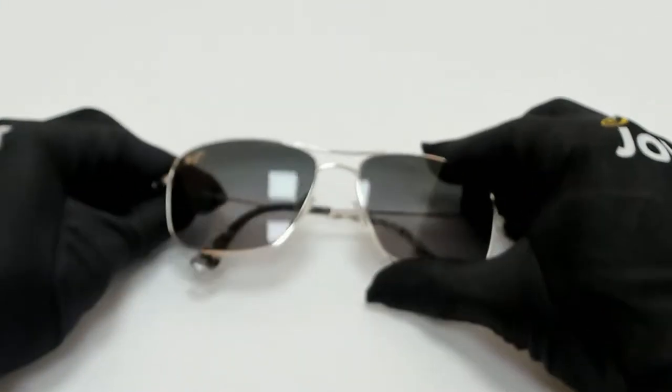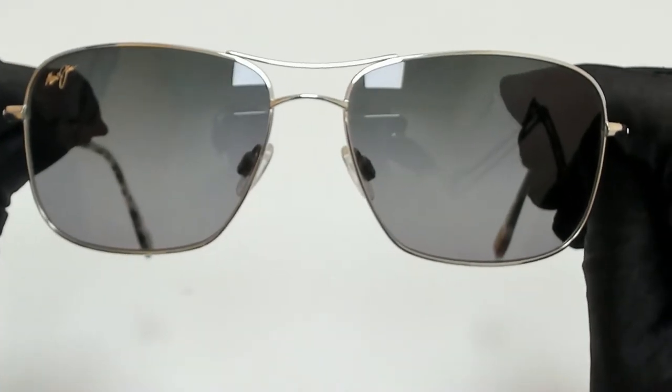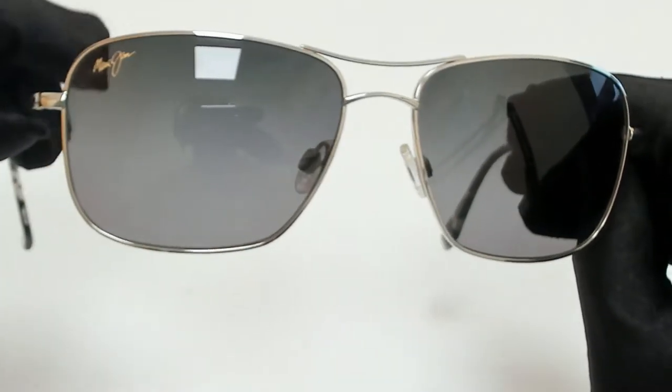Hi everyone, greetings from joylot.com. I'll be demonstrating Maui Jim Sunglasses, model MJ24617.